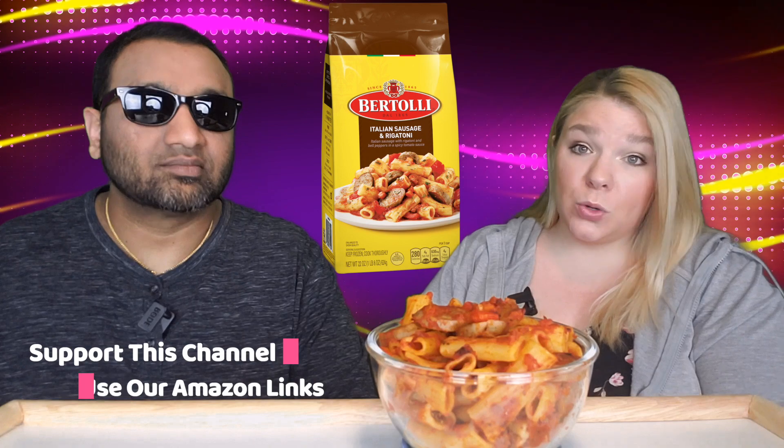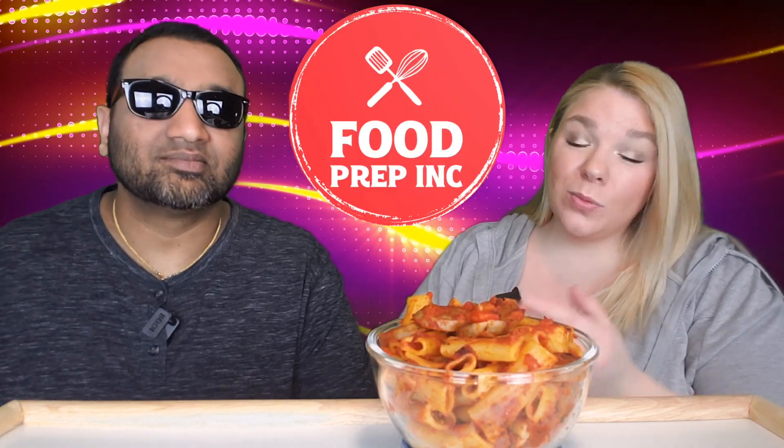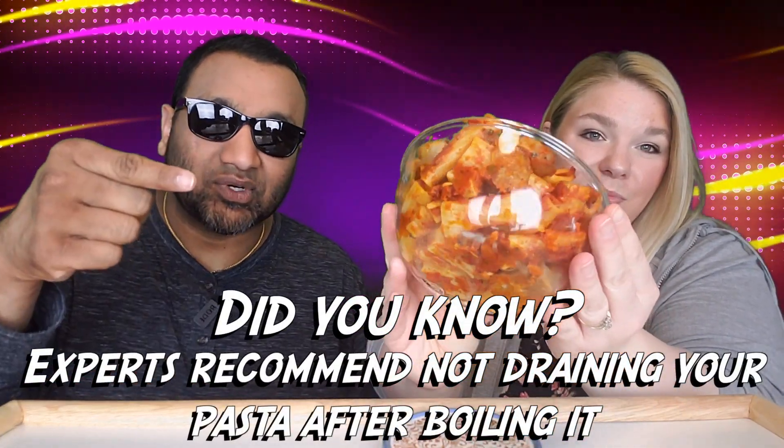This is 22 ounces. This bowl represents the entire bag, and it was about $6.79 at Target or Walmart or your local grocery store — you can get these at a lot of places. We previously tried their carbonara, which was really good. You can check out our other channel Food Prepping to see how to cook it, but today on 5 Minute Eats we're going to eat this and tell you if it's good. Basically, we review everyday grocery items so before you spend your hard-earned money, let us tell you if it's worth it.